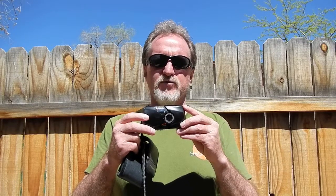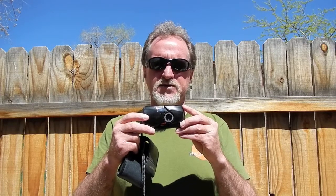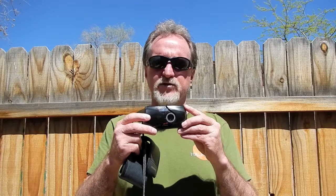There's a 35mm f2.8 lens, and it reads DX encoded film in full stops from 50 to 3200.